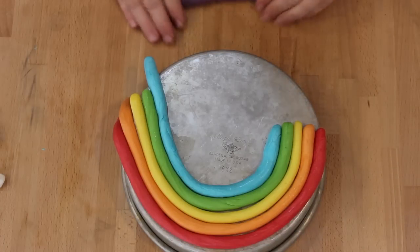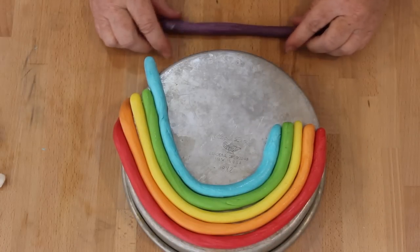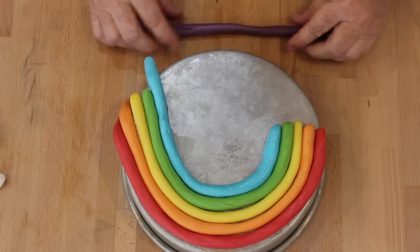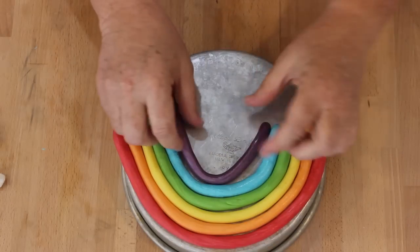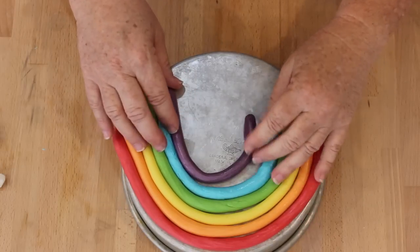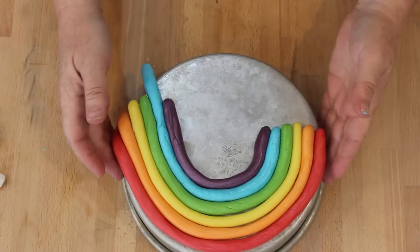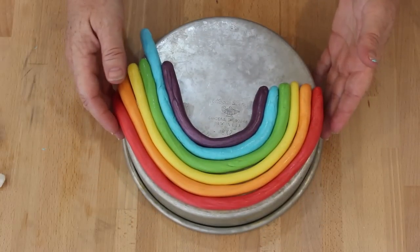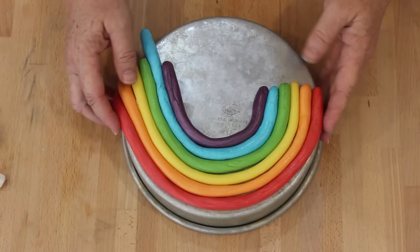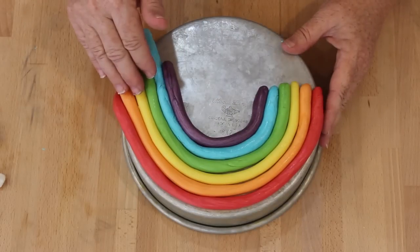I'm finishing up rolling out my last piece of candy. What I did was take all the candy and zap it in the microwave for about five to seven seconds. If it's too hot, don't touch it — wait till it cools off before you roll it. Put all the candy together in a roll, and I'm using the back side of the pan I baked my 8-inch cake in to guide the shape.